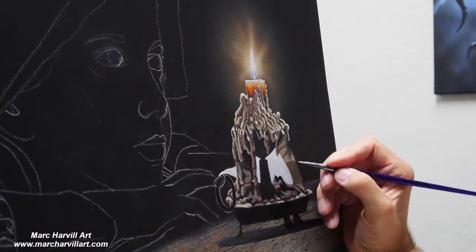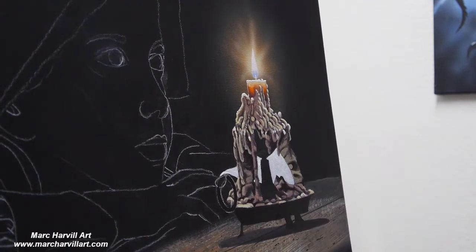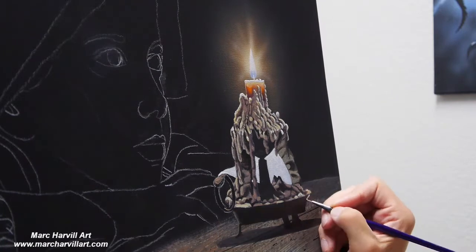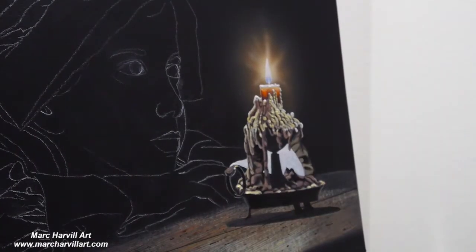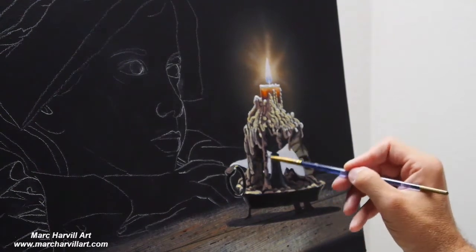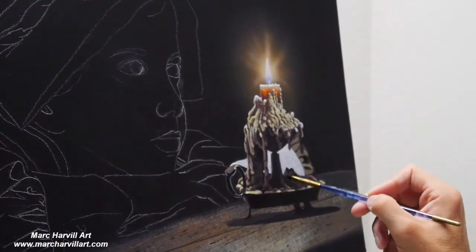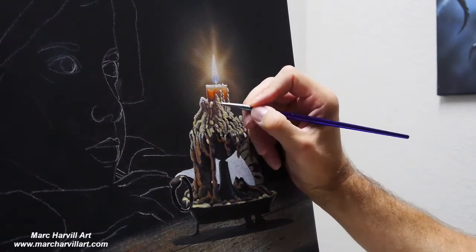I'm working on the sleeve in the background — just her arm — and I wanted to bring in a little bit of those wrinkles in the fabric. I wanted to get that placed in there before proceeding with constructing the candle. We've got the handle now and the actual candle holder. It's going to be a lot in shadow — this is a very dark painting — so I just need some really subtle highlights to show a little three-dimensionality and some reflected highlights, which I'm using a pale blue-gray color for.